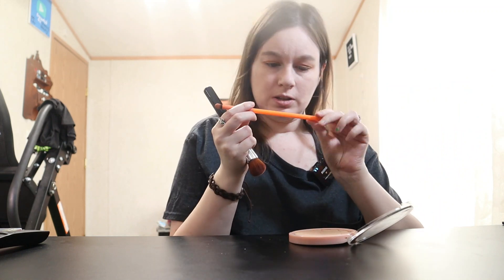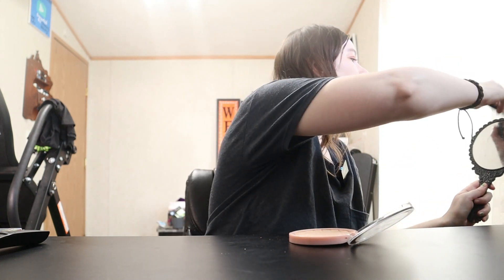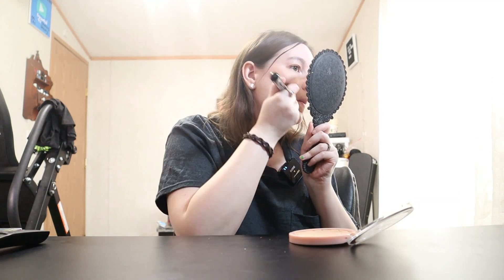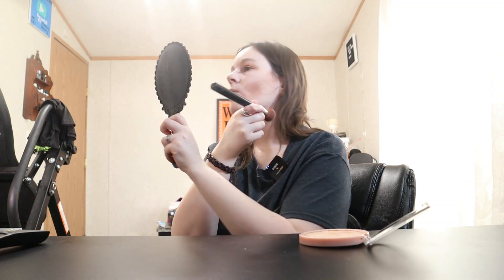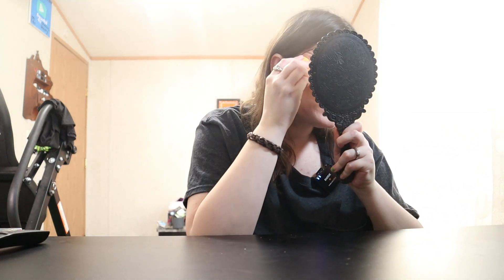I also forgot to tell you guys — the brush I used on my eyes is the Moda Detailed brush. Anyway, back to bronzing — that's a lot of bronzer. I skipped using concealer today just because I didn't want to. I'm following my natural cheekbones, that's why I'm making the fishy face. And then I'm using the Real Techniques orange sponge here just to blend that a little bit better.